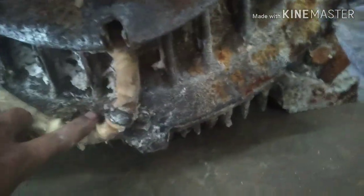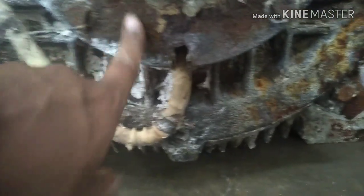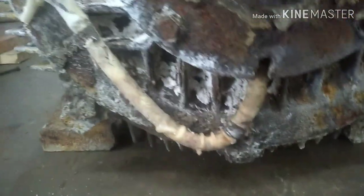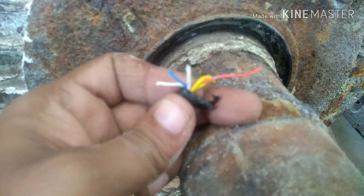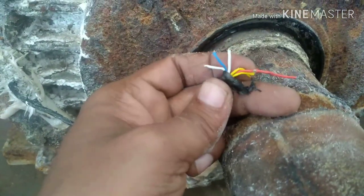On screen you can see this is the motor and this is the bearing cup. Inside this cup the bearing is housed. To know the temperature of the bearing, there is a probe connected — it is called a BTD, Bearing Temperature Detector. This BTD is connected with the help of wires, and as you can see on screen, these wires go to the metering panel or your tripping circuit.